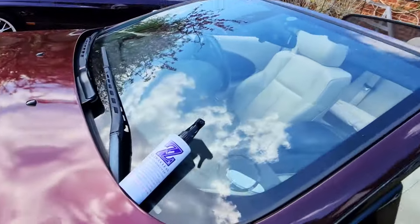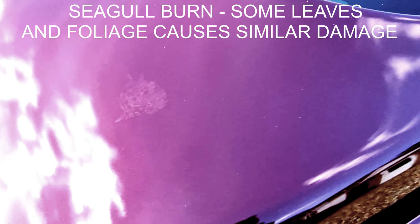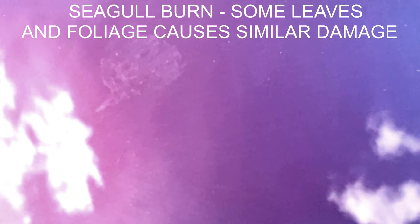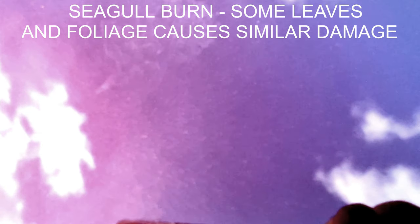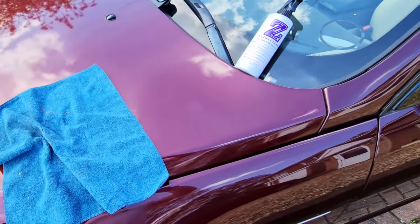I noticed that a seagull had pooed on the car. I cleaned it off with water as usual and it's left this mark — quite noticeable, especially when I get the light right on it. It's actually damaged either the polish or the clear coat, one of the two. It catches the sun in certain positions. I don't want that on my bonnet, that's for sure. That's right there on the bonnet.